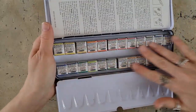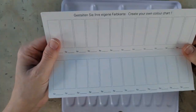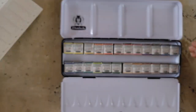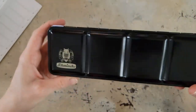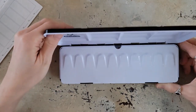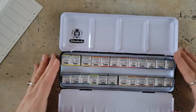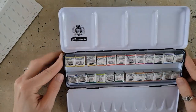It is beautiful. I am so excited. It comes with this little swatch card so you can create your own color chart. And then, obviously, we've got the classic black tin Schmincke Horadam — I apologize if I mispronounce any of this. Plenty of mixing space, your standard metal palette.